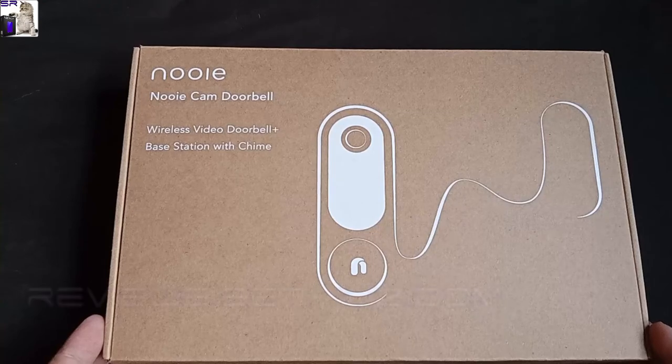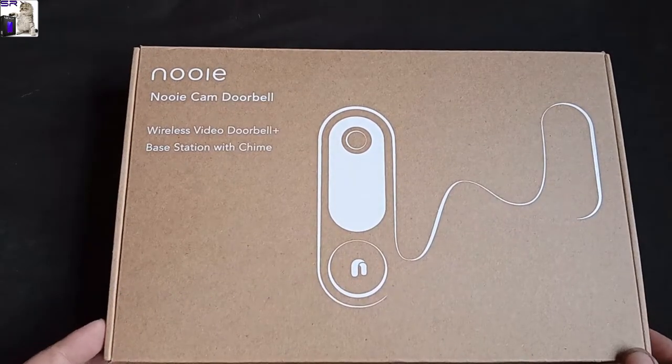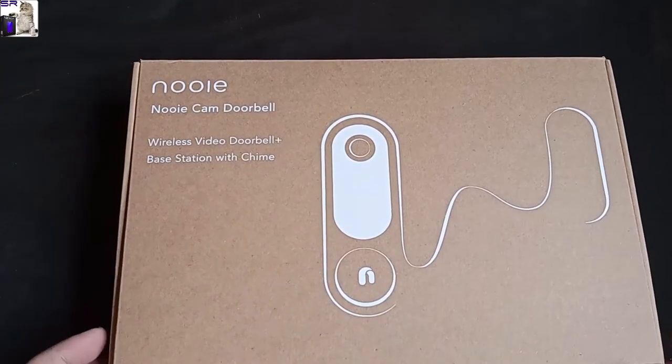Welcome to another Sethios Reviews. Today we're looking at the Nui doorbell camera — a wireless doorbell camera with a base station and chimes. Let's check it out and see how it looks.